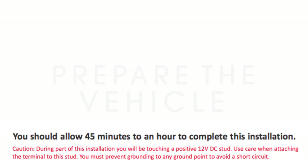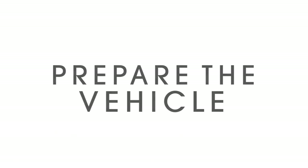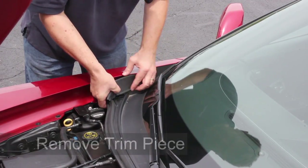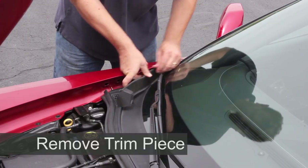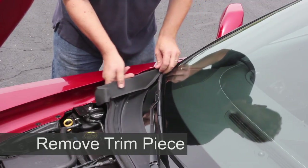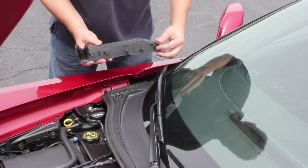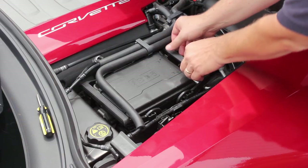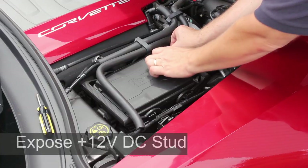The first part of the installation requires you to prepare the vehicle. This includes three easy steps. First is to remove the trim piece from under the hood. No tools are needed, just a firm grip and some carefully applied force to overcome the clips that hold this piece into place. Second, you need to expose the plus 12 volt DC stud that is close to the under hood fuse box.